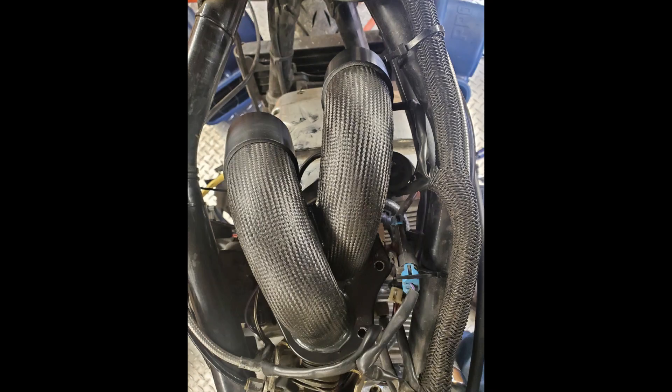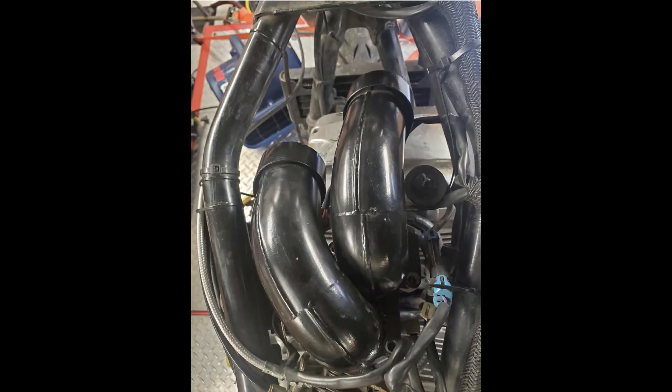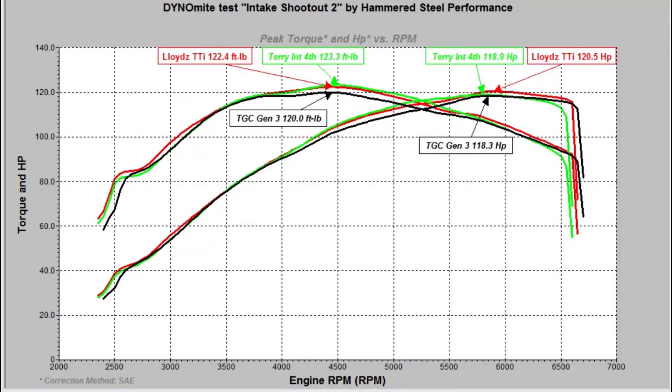Those are the three intakes. Now let's transition — we have each one of the intakes mocked up on the bike, either during or after installation, just to give you a good representation of what it looks like with the gas tank off. Now on to the meat and potatoes: looking at how these intakes compare. We have Lloyd torque tubes in red, Terry Hall intake in green, and Third Gear Custom gen 3 in black.